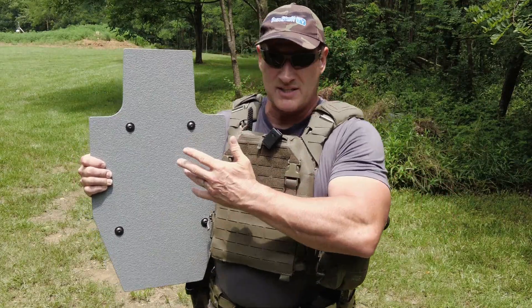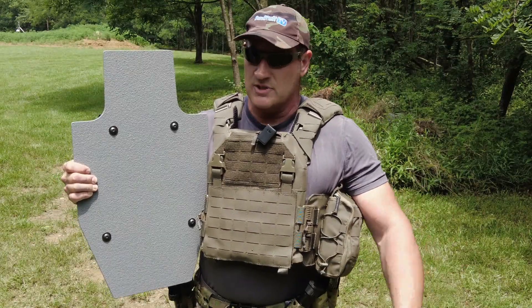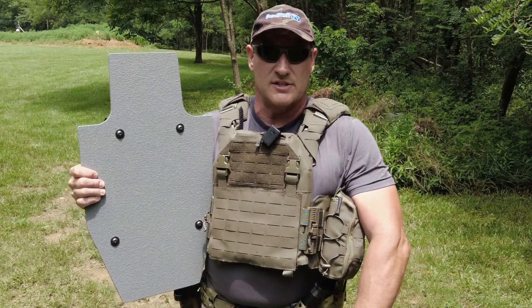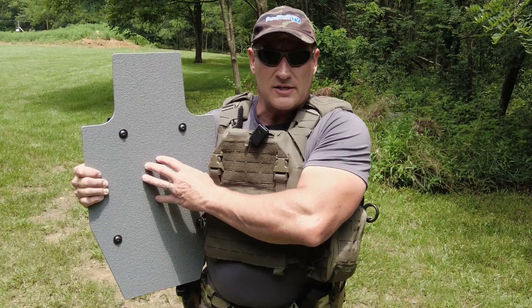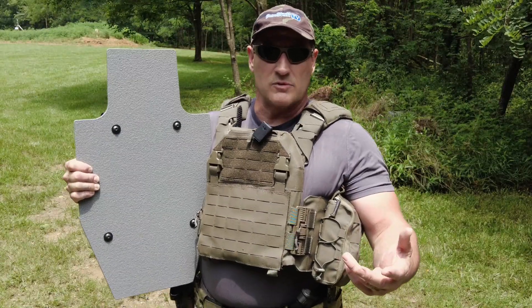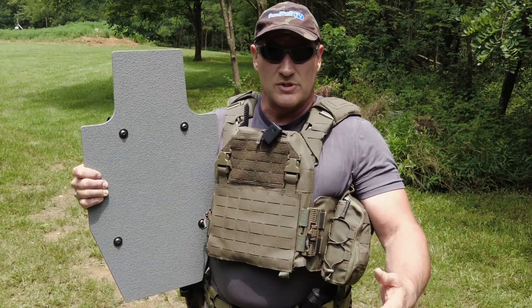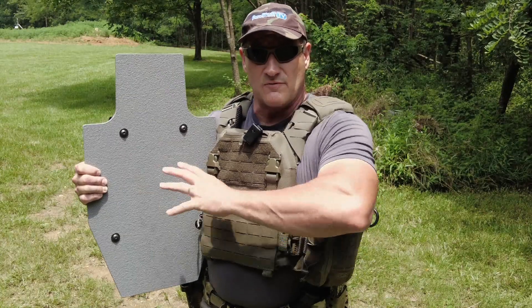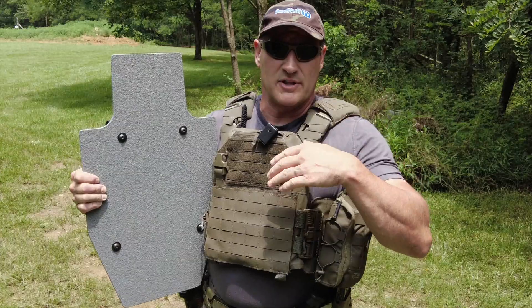This thing probably weighs about 10 pounds. It's not real heavy, but it's not light either, so it's not something you're going to carry around a lot. It's going to stay in your vehicle or somewhere stationary. Several years ago when I was in law enforcement, I served as a shield man on an entry team, so it was something I had to be proficient with.